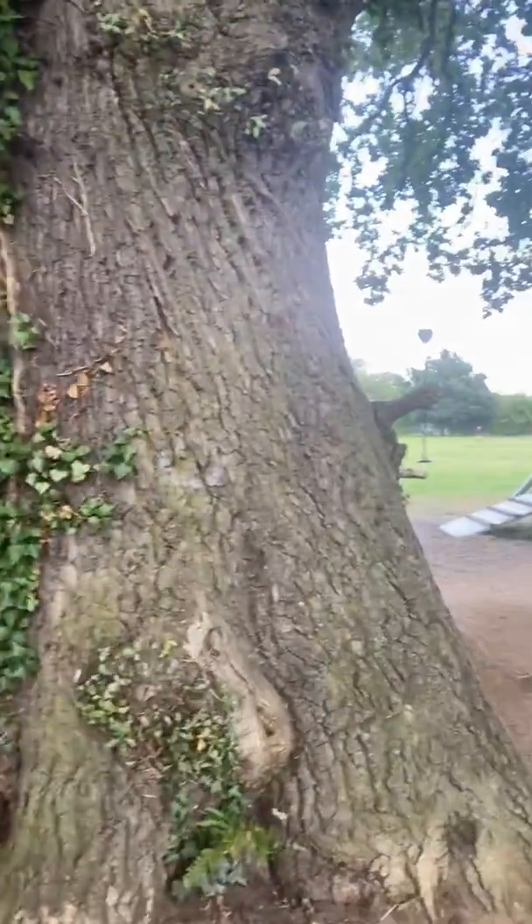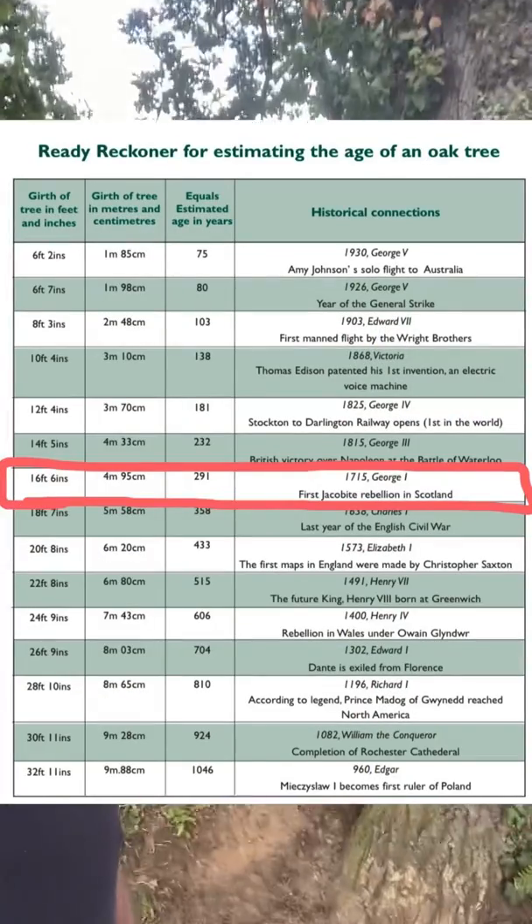So this tree was nearly five and a half meters round, and it works out it's about 280 to 300 years old. So it's pretty old — a decent size of a lump of a tree. But yeah, 300 years old.